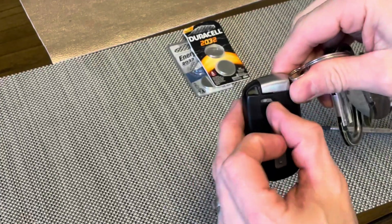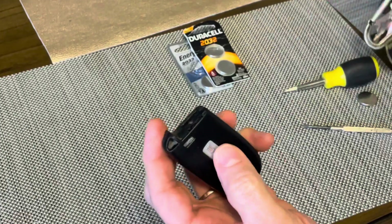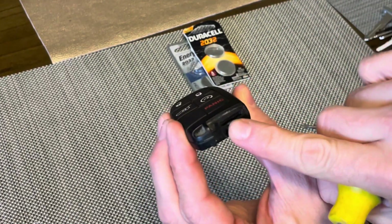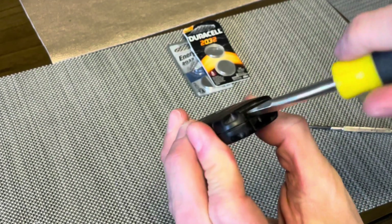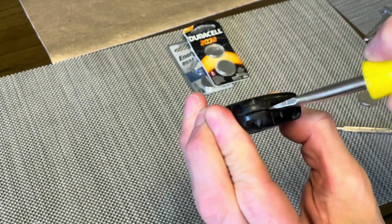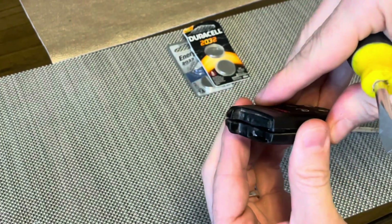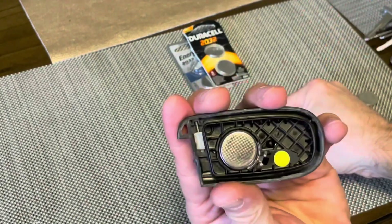First thing we want to do is push this tab here to the left so that we can remove the key. Next thing you want to do is use your flathead screwdriver — you'll see here on the end of the key fob that there's a spot to insert the flat part to open this up a bit. As the key fob starts to separate, you'll just work your way around the perimeter with your flathead screwdriver and it should easily open up.